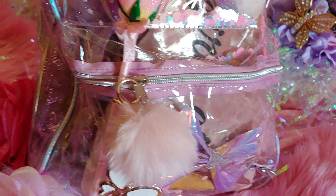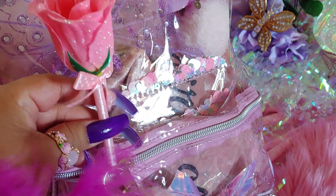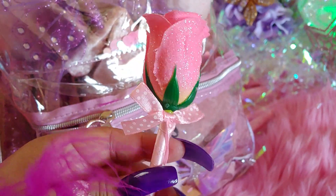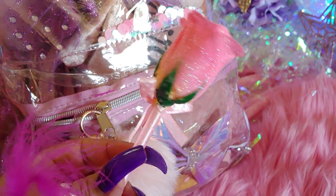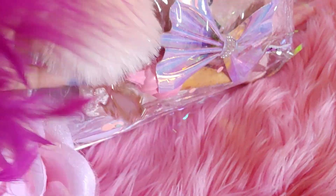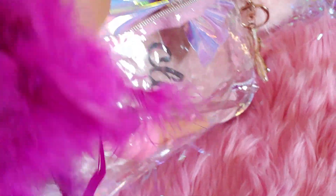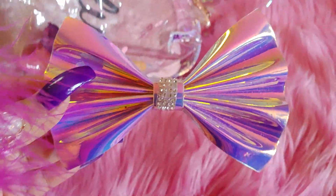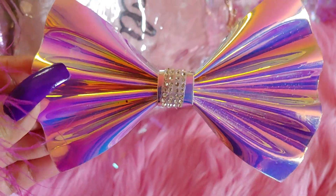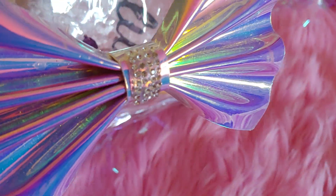I'm going to go ahead and start with the zipper compartment. The first thing I have is a beautiful pink glittery rose that I got in sweet friend mail — so pretty. I also have a holographic bow right here, really pretty and shiny, and I got this in friend mail as well.